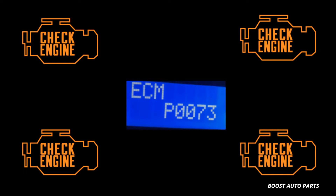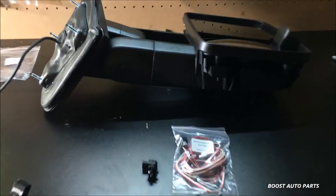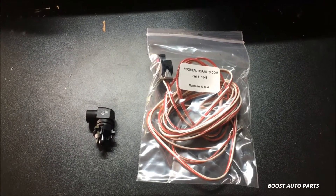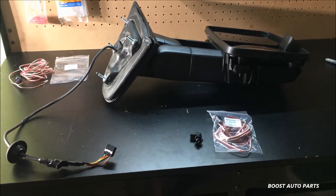If you installed aftermarket or OEM tow mirrors onto your 2015 or newer Duramax diesel and immediately got a check engine light, please watch this video and see how Boost Auto Parts can fix this problem. Today we're going to show you how to install the Boost Auto Parts Ambient Air Sensor Harness and Sensor Assembly, part number 1843, into your aftermarket or OEM mirrors.